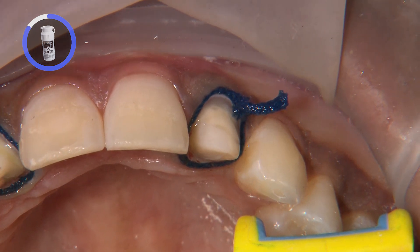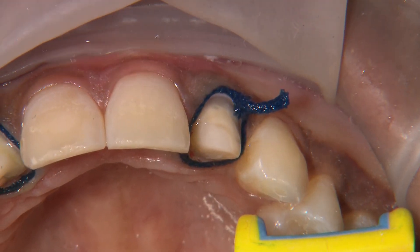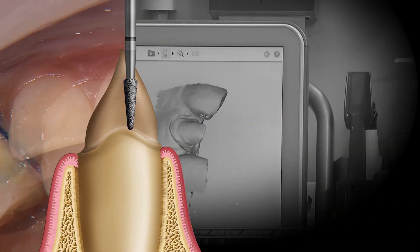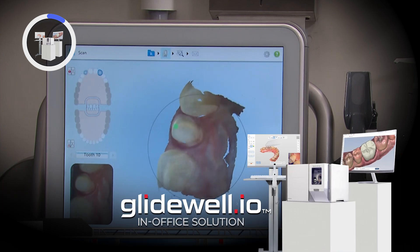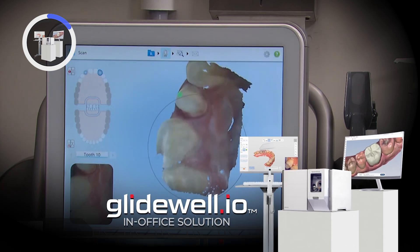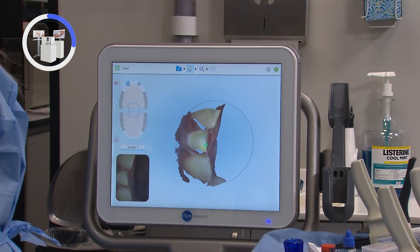Any excess fluids on the preps or within the sulcus can certainly create distortions within the impression. We first capture a high-resolution image of each prep, then the rest of the neighboring teeth in the upper arch, the opposing arch, and then we finish with the patient biting together to establish the occlusion.